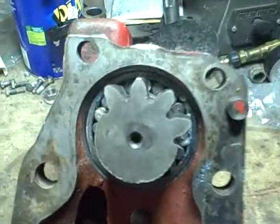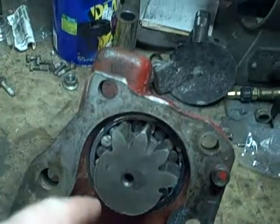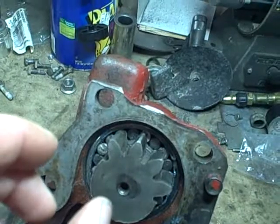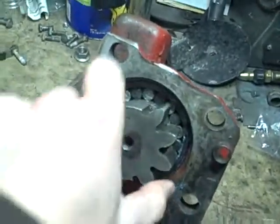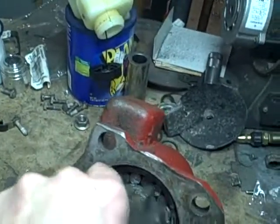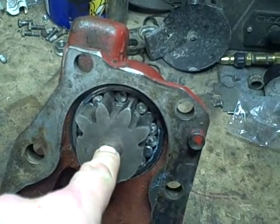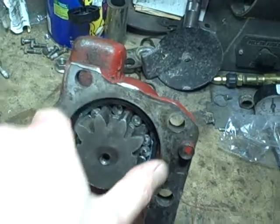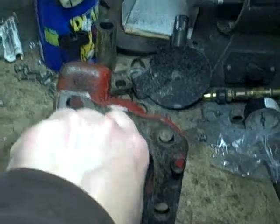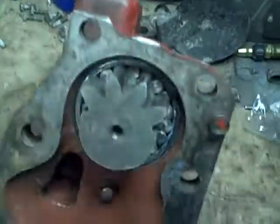So now the question is, why does this thing bind up when it goes around the other way? If one or a couple of the rollers were causing the problem, why does it always bind in the same spot? If the center of this shaft is perfectly centered in this outer race, then that shouldn't matter. The binding should continue all the way around.